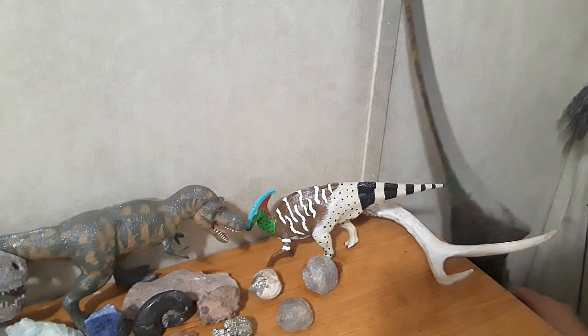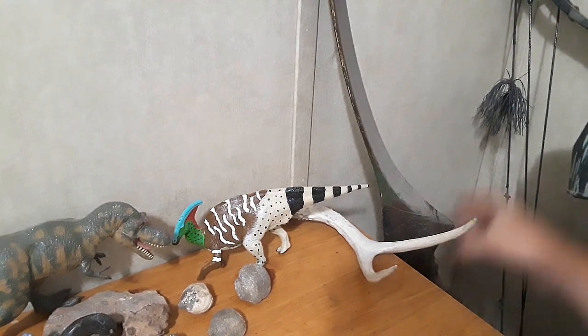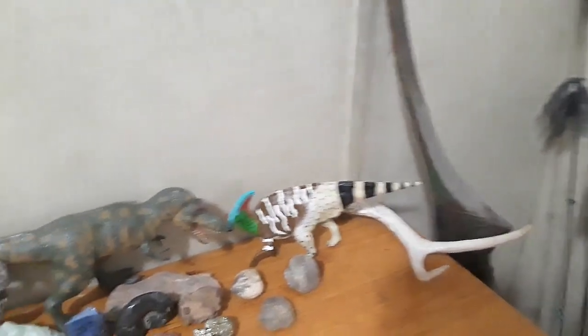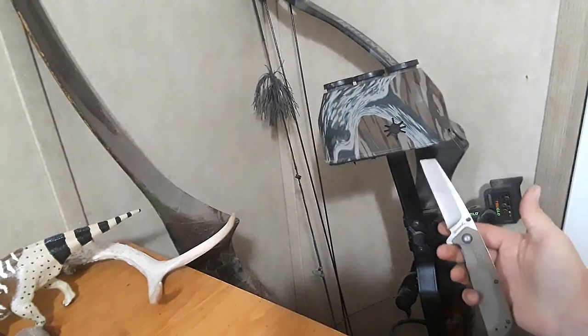I've never actually used it in a hunt. Every bow hunt I've ever done, I've done with a recurve, like this old one here, which I need to get restrung. But we're not going to be doing a set-up here — size comparison, ta-da! That was fun.